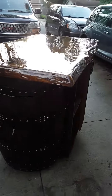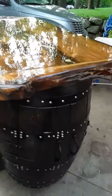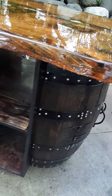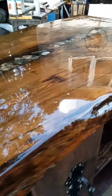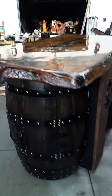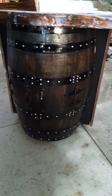So I'm finally done with the Whiskey Barrel Bar Cart. This is the first one I've ever made with stones. Looks beautiful, I like it a lot.